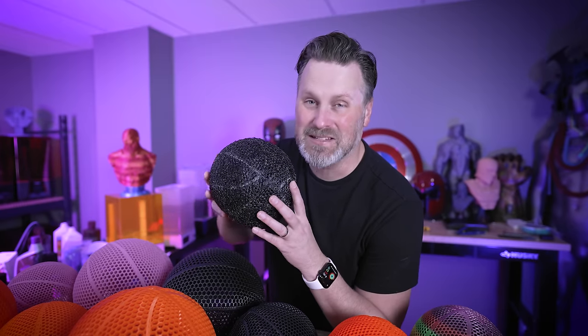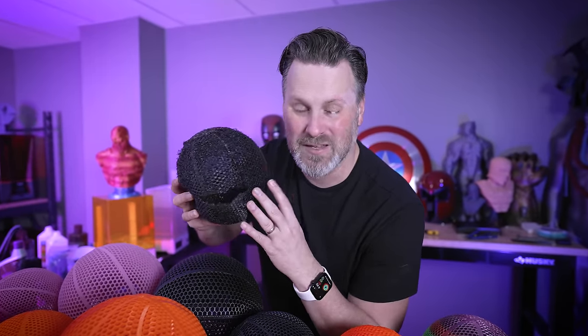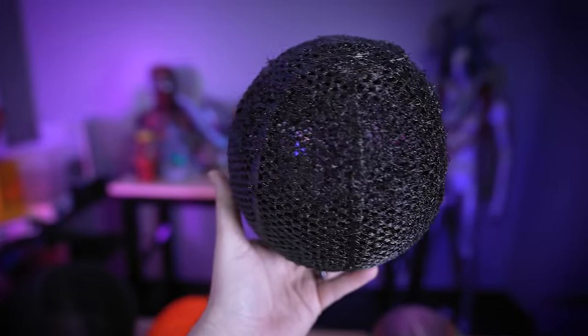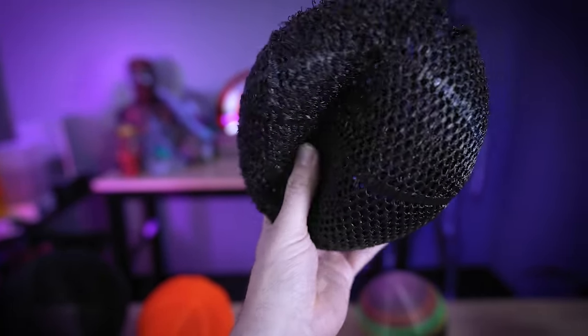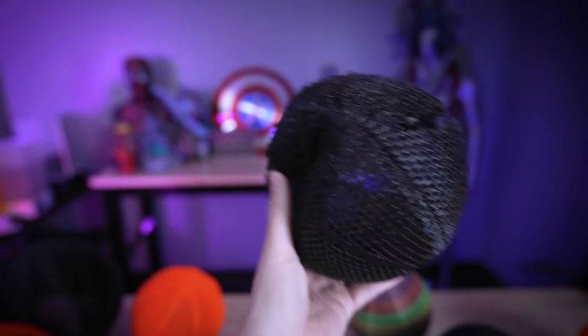Before we get started with testing, I did want to mention that you'll more than likely need to run a few tests to dial in your settings, or potentially dry out a flexible material like TPU before printing with it. This is like three-year-old Ziltek TPU filament that I even ran through the dryer for about 12 hours, and it just did not print properly at all — it's nice and squishy, but it immediately split in half.